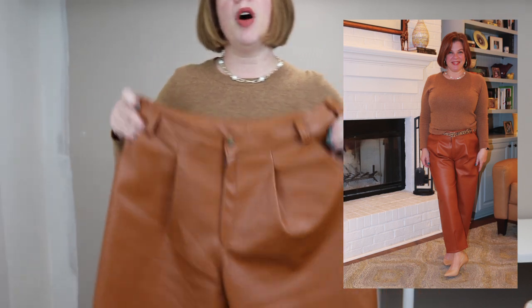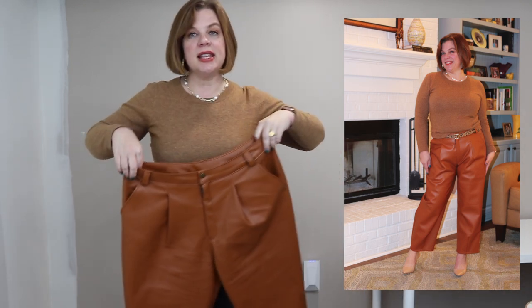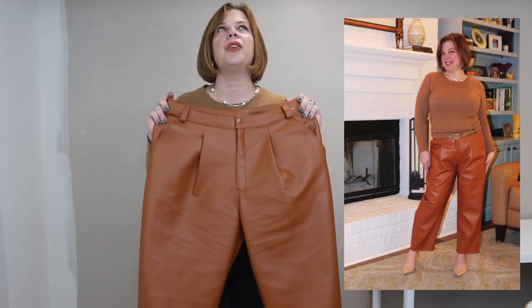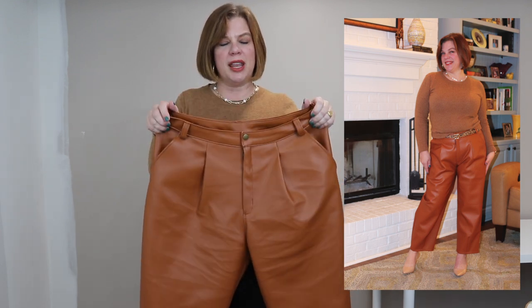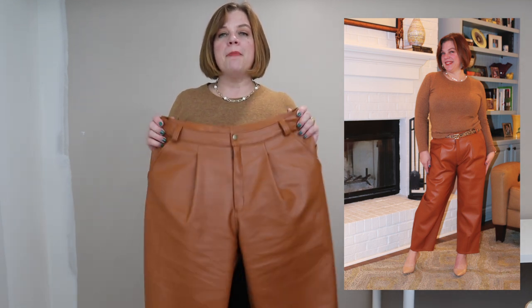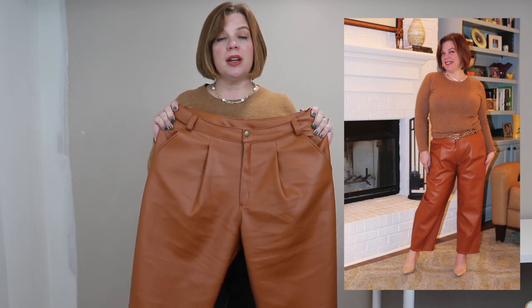Now let's talk about the fabric. It's from the Minerva core range — I can't remember if it's called soft faux leather or supple faux leather, but I bought it in two colors. This colorway is called tan. It comes across a lot more orange on screen, but to me it reads as a warm tan — a camel color — not orange. I love it; it has worked so well for these pants.